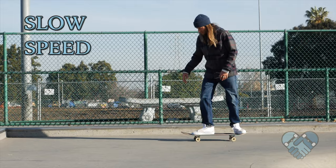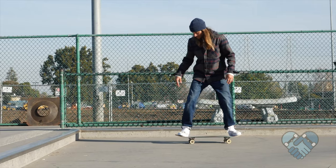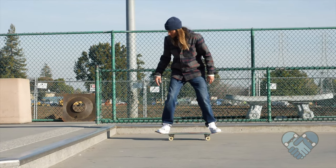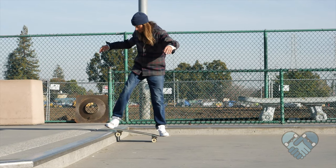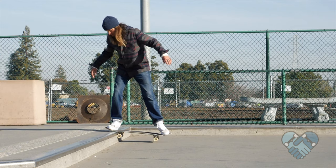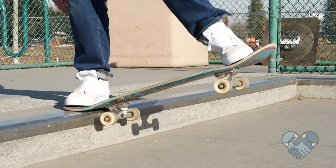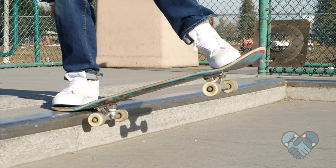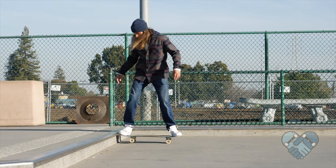From riding position, wiggle your front foot up onto the nose with your feet matching. Now rock your front wheels up just before you bump the curb so that the nose of your skateboard lifts up just above the curb. As your nose lands on the top of the curb, bend your front knee and lean your head forward over your front foot so your back wheels lift up and off the ground.